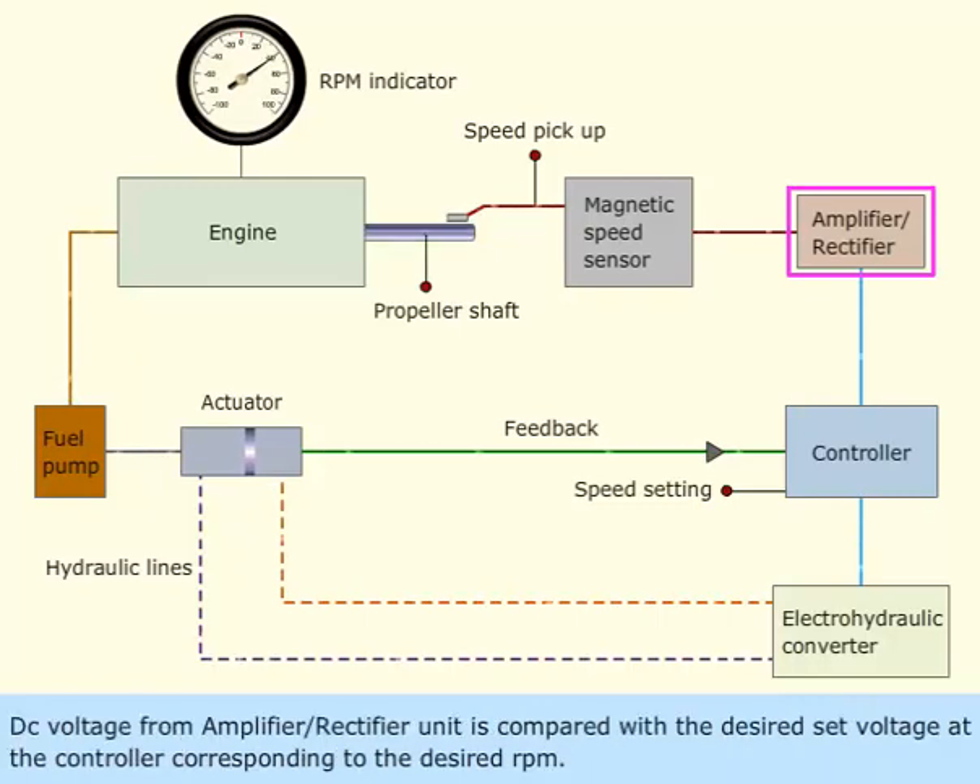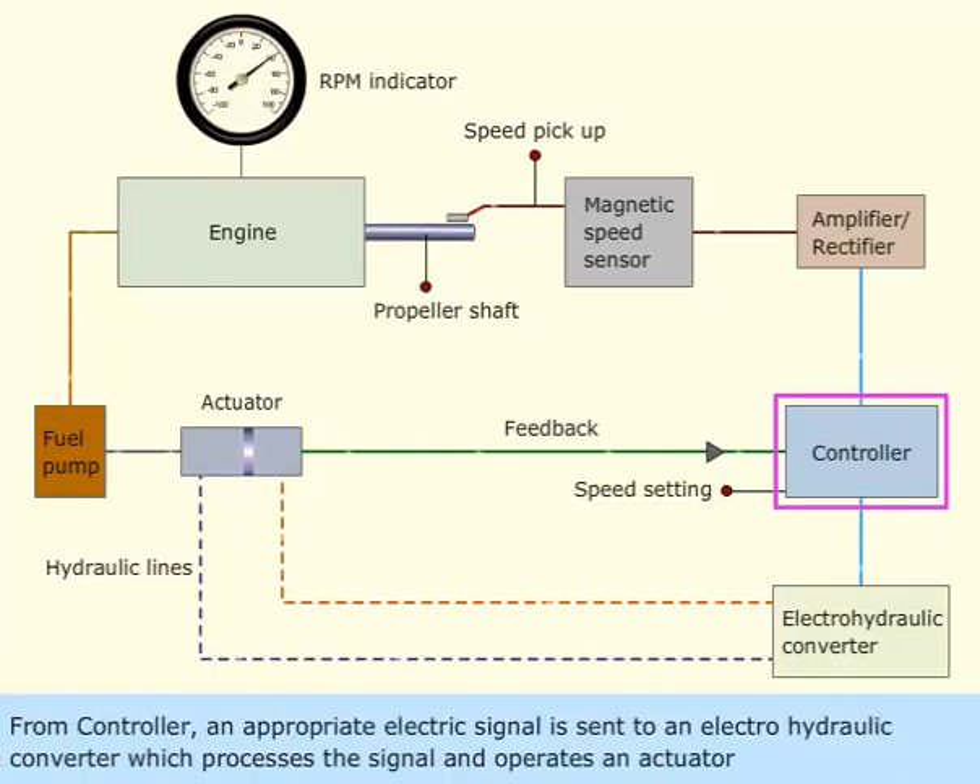The DC voltage from the amplifier or rectifier unit is compared with the desired set voltage at the controller, corresponding to the desired RPM.